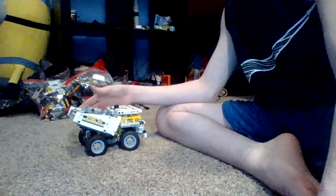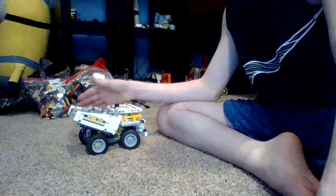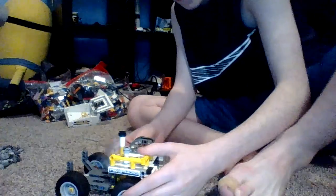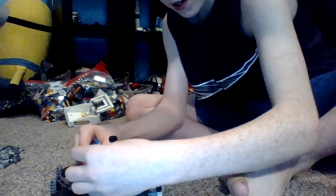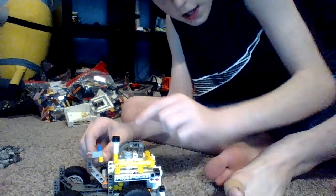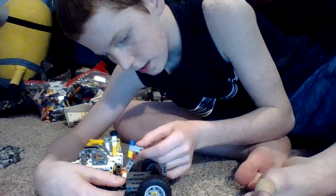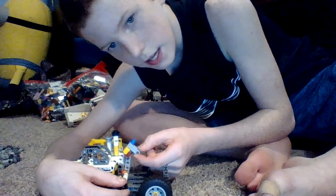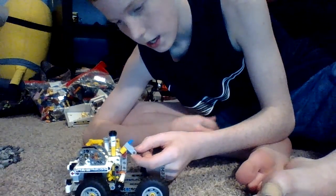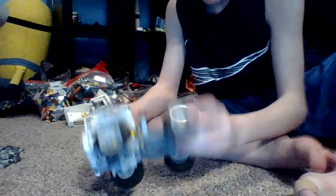I'm going to take the bed here off and we'll get to the insides of it. So first off, I'll show you the dumping mechanism. This piece right here is connected to the underside of it. When I spin this forward, it brings it this way and it dumps the bed that way. That's basically that mechanism.